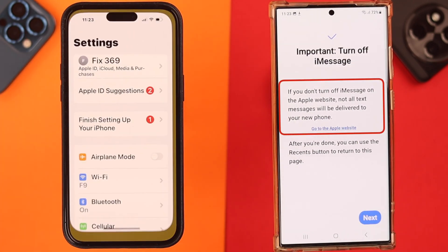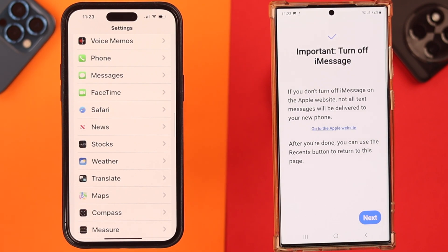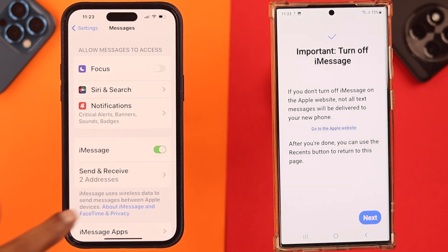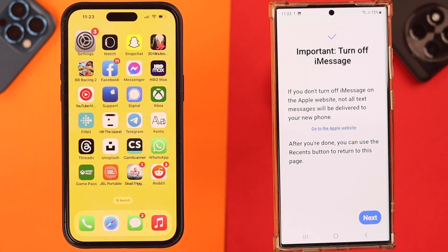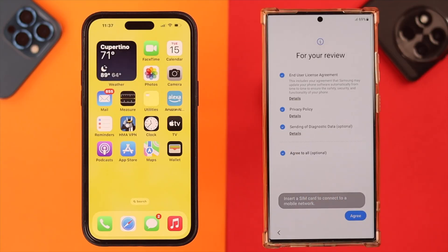Since you can't transfer iMessages, to transfer only regular text messages just toggle off the iMessage option on your iPhone.